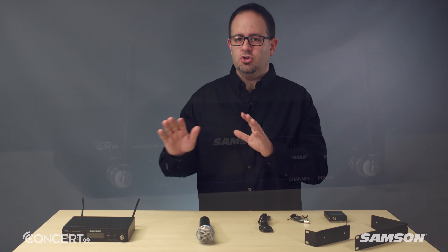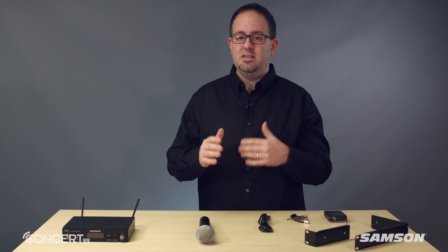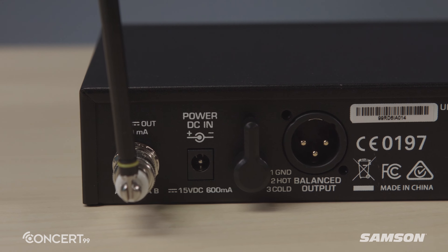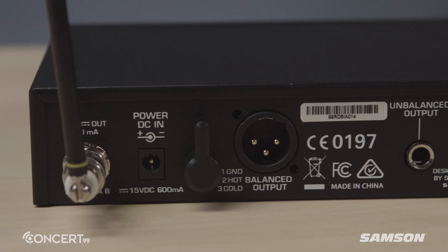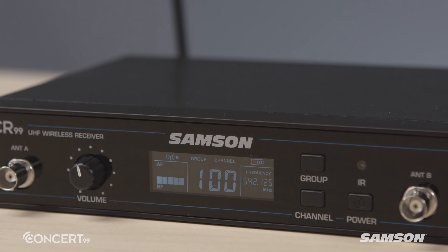The CR99 receiver is a true diversity design, which increases the active range and minimizes potential interference problems or dropouts. The rear panel features both balanced XLR and unbalanced quarter-inch outputs. The large backlit LCD displays the group and channel information, RF and audio meters, as well as the transmitter battery level.